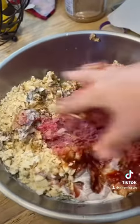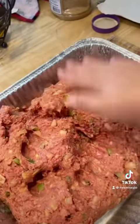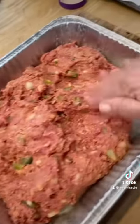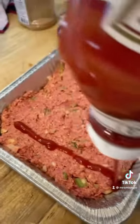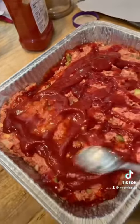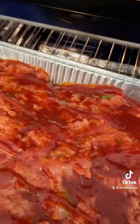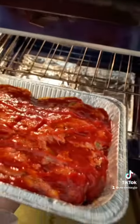With clean hands, dig in there and start mixing it up. Once it's mixed up, put it in about a 9 by 13 baking pan. Top it with some more ketchup. Put it in the oven preheated to 375 and bake it for about an hour and a half, until it starts to get good and brown around the edges.